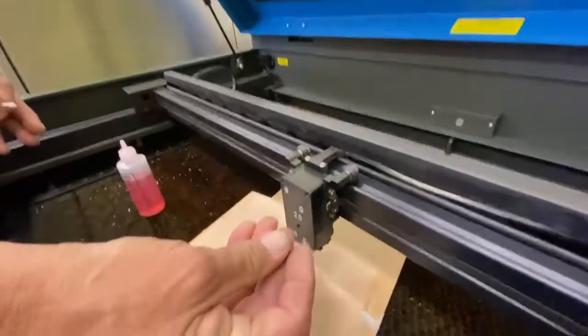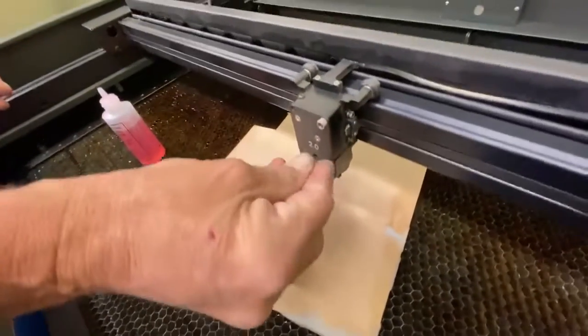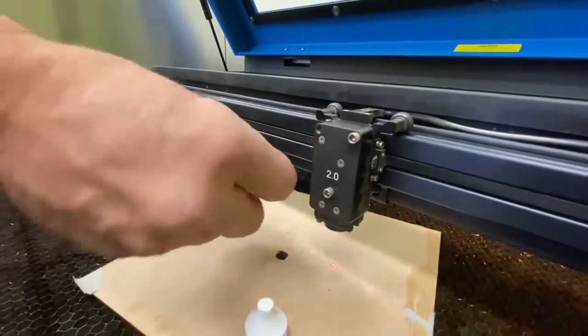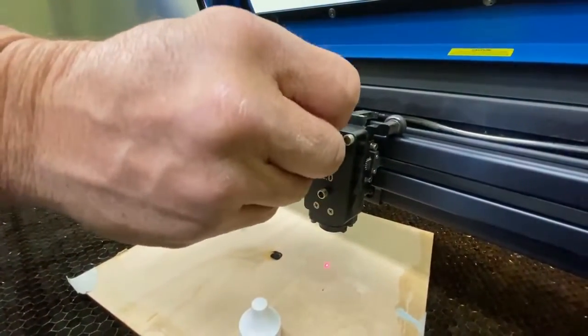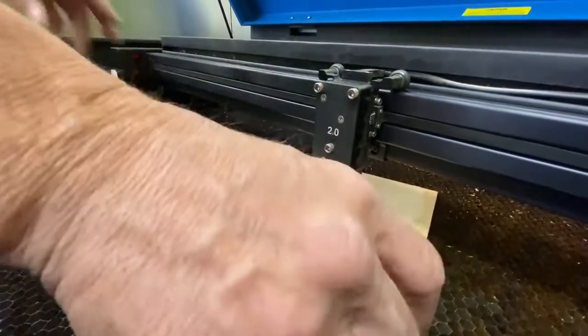Just slide that back in, get the screws back in, and that's that one.